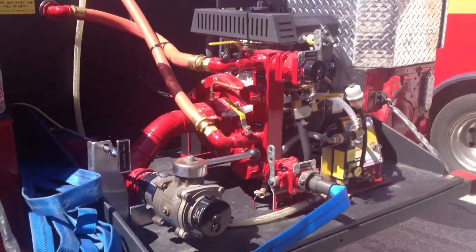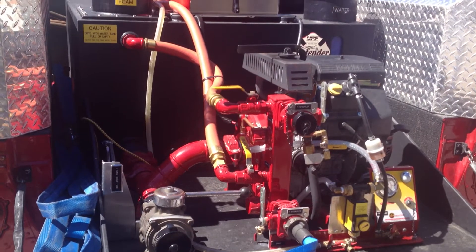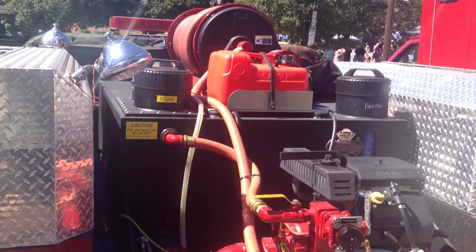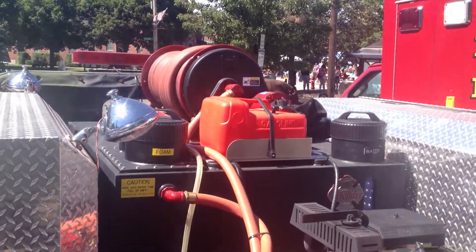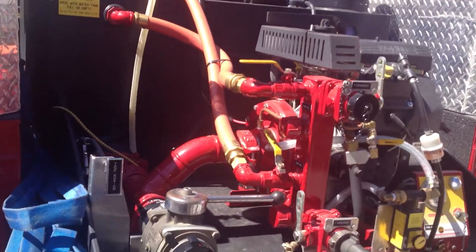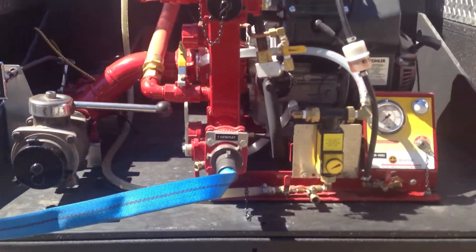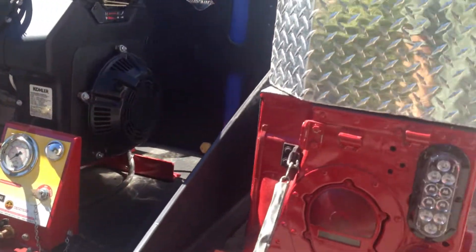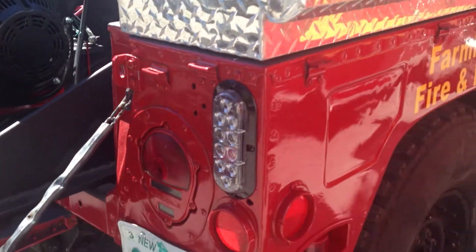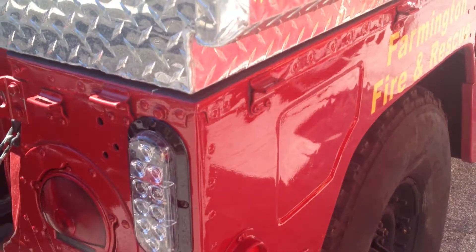In back you can see they have the pumper, and that's at least a 400-gallon tank, with foam. The hose reel is up on top there. Flashing LEDs as well.